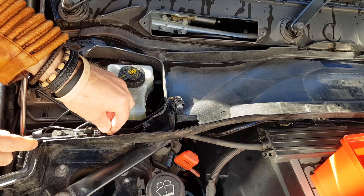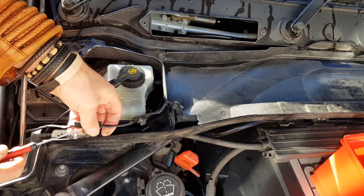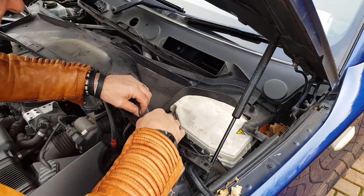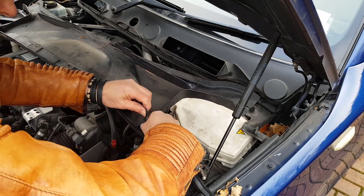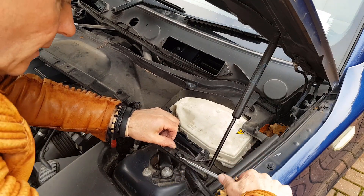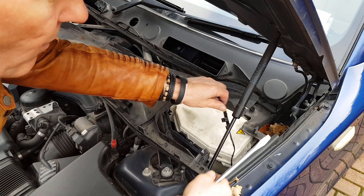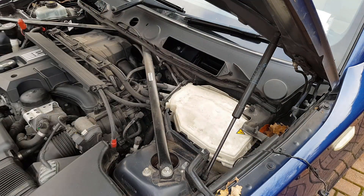Poke a small screwdriver between the sheet metal and the clip and they'll pop out quite happily. Once you've done that, just dangle it off over the side of the car and do the same to the other side - disconnect and remove the two clips. I tried to be brave and pull it off without the screwdriver, but I should have used a screwdriver. Coming back with an even bigger one this time. Should have used the little one really - it's a lot easier. And now the tray can come off.